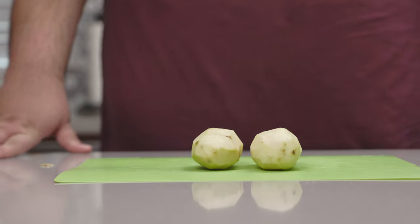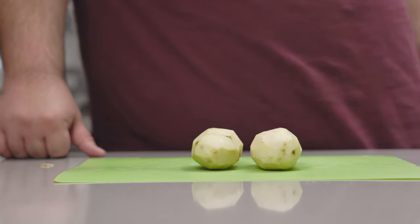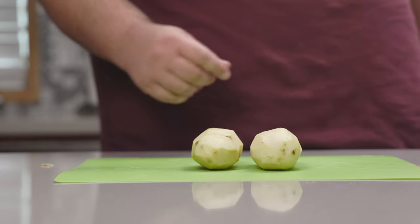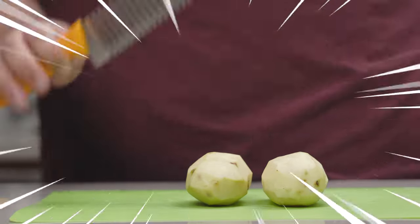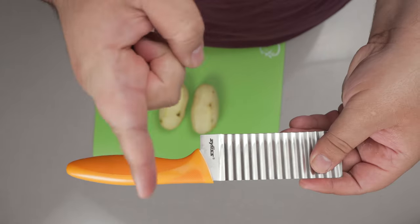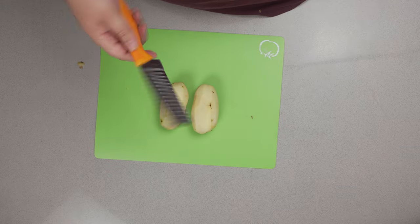So, how do we get them into a crinkly shape? Some high-tech thousand-dollar machine? Grabbing an X-Acto blade and painstakingly carving every nook and cranny like some sort of Japanese artist? No. It's with a knife — but not just any knife: a crinkle-cut knife. This is nice and wavy, perfect for making our crinkle-cut fries. Link in the description if you want one.